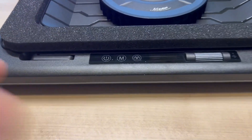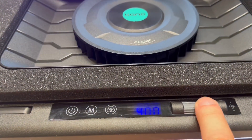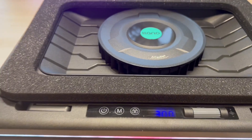Down here we do have the three buttons. Long press to turn it on. As you can see it's already at 300 RPM. I can go ahead and dial that up. As you can see, it is fairly quiet.